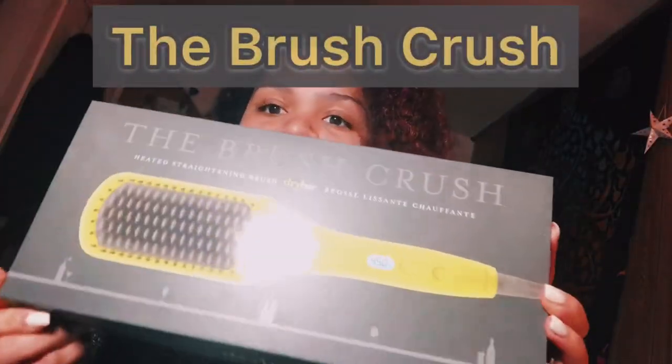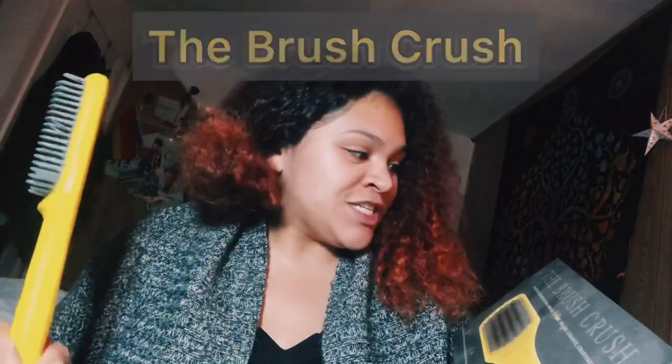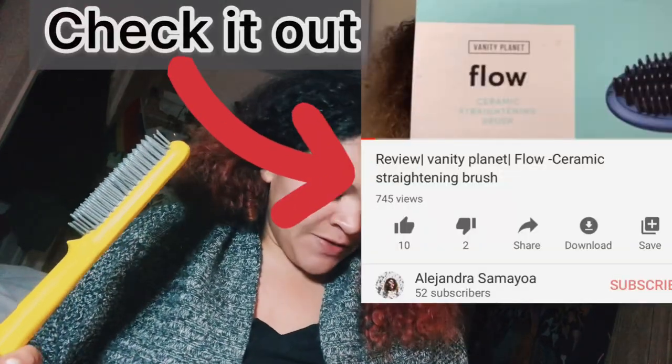Anyways, I'm reviewing from Dry Bar the Brush Crush. I've used it once and I really loved it — it's better than the other one I've had, I can't remember the name of it. I'm going to show you how it works on this beautiful hair that I have.